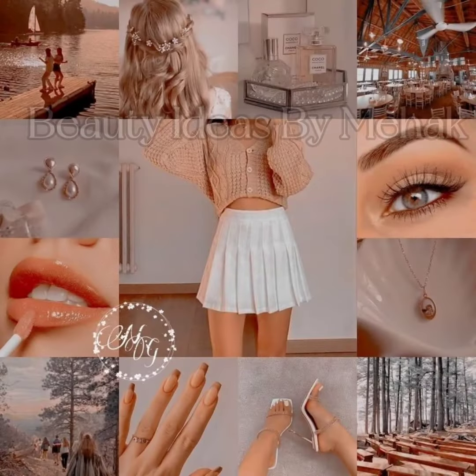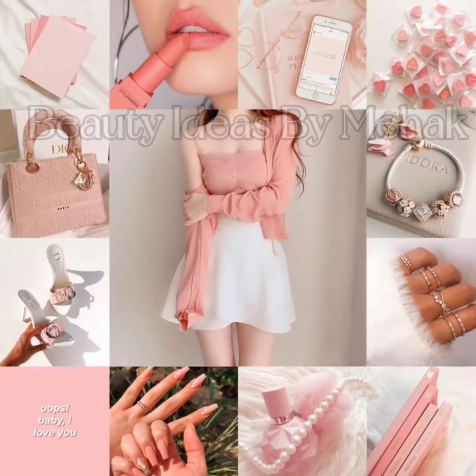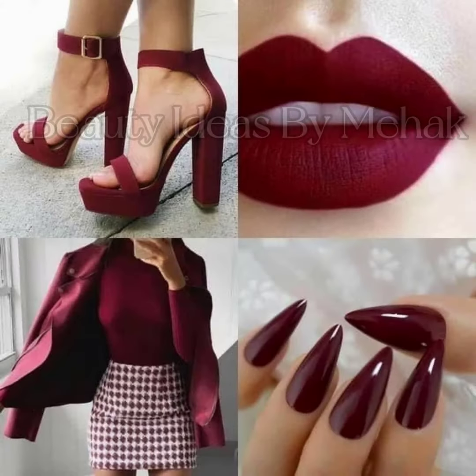You can wear the dress with jewelry, and you also need shoes to complete the look. In this video, I will show you how you can take a simple dress and make it look great.